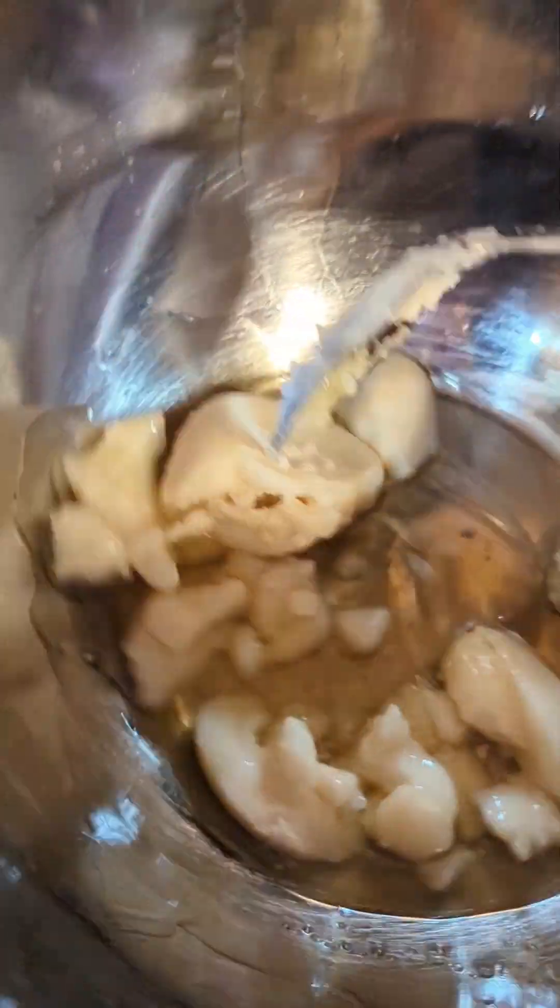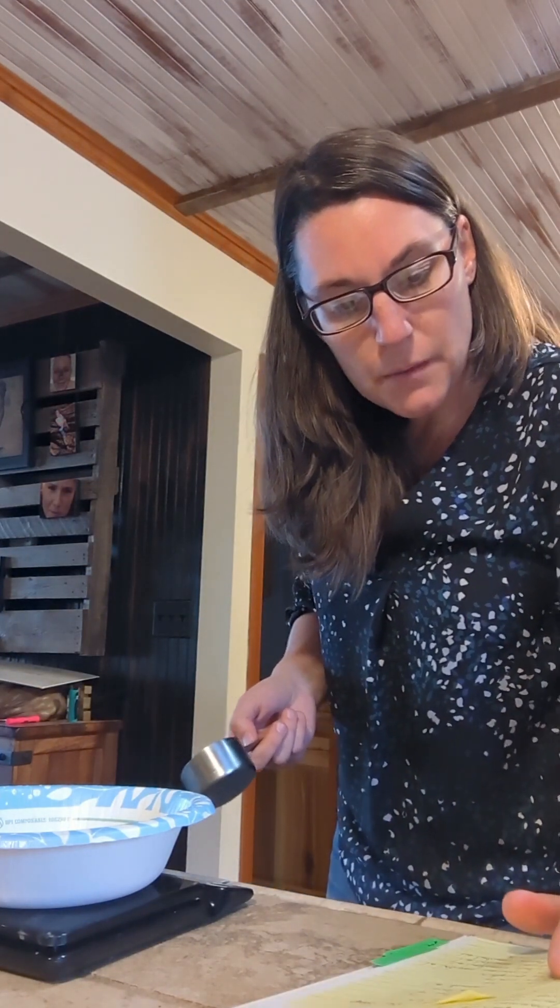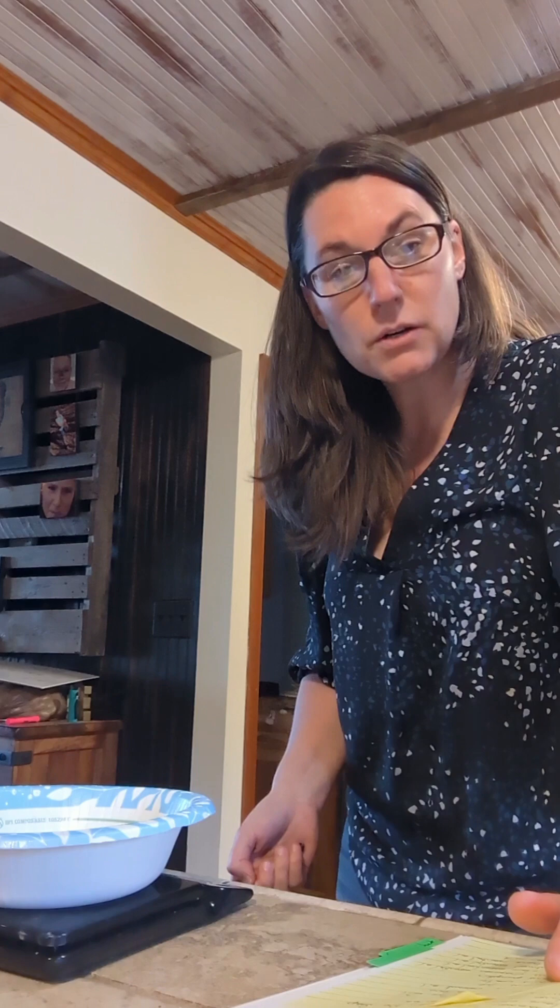Now we're going to put lye in a separate bowl so we can slowly add it. It sounds like our tallow is going a little bit — you can hear the water boiling quite a bit, so we're going to check on it. Yeah, it's melting really good. We're going to measure out our lye for this project, and for the lye we need 140 grams.